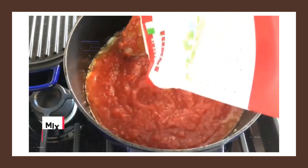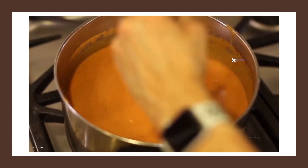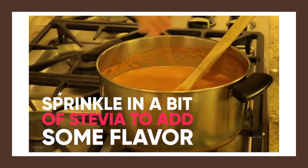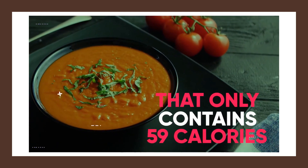Simply mix 500 grams of canned whole tomatoes and juice with one chicken stock cube. Then bring it to a boil in a large saucepan, and once it's boiling, sprinkle in a bit of stevia to add some flavor. Ultimately, you'll have a delicious bowl of soup that only contains about 59 calories.